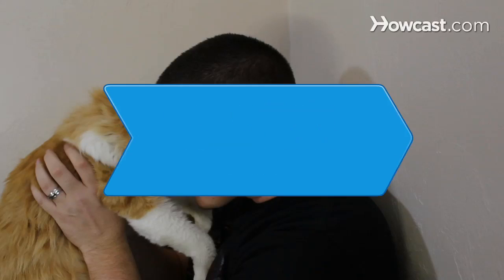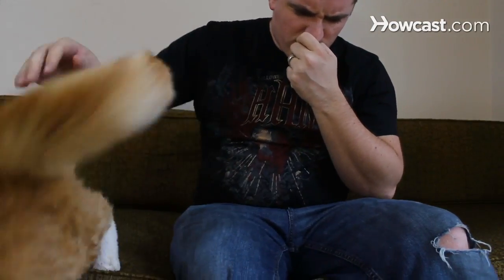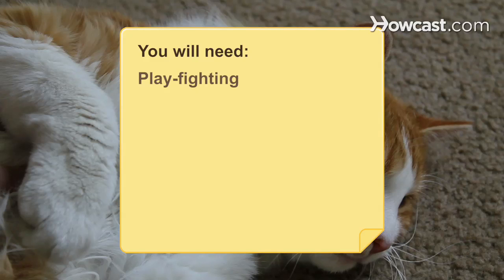How to Train Your Cat Not to Bite. Although cats bite instinctively, you can curb this tendency by appropriate training. You will need a game of play fighting and a spray bottle.